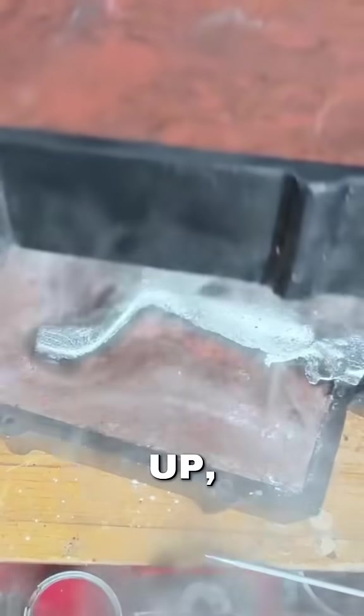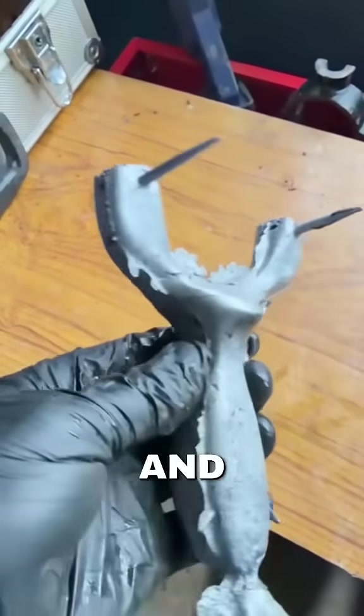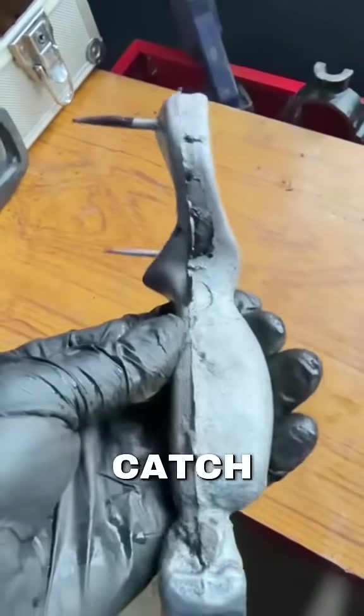Now to open it up — it looks like this. Fairly good. Just got to clean that flashing off and then go ahead with part three. Catch you then.